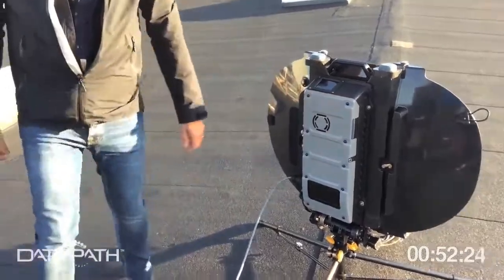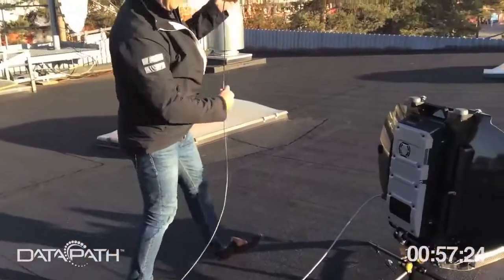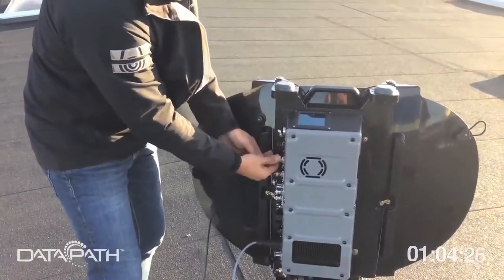We power it up, and then you need RF cabling. We use an external modem — in this case an iDirect X1. You just put your cable in there; it's an N connector.